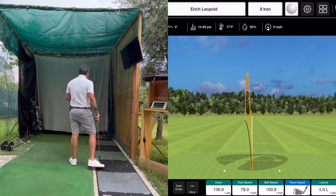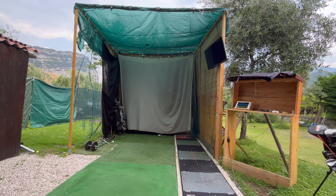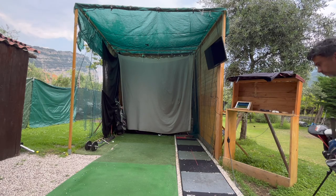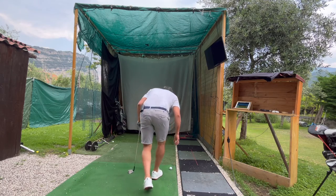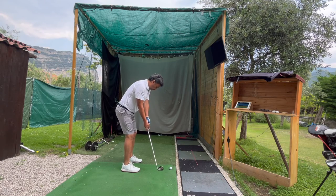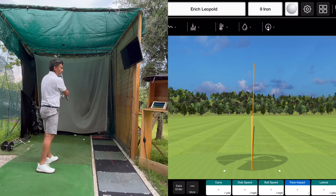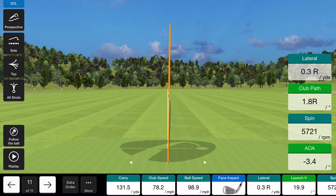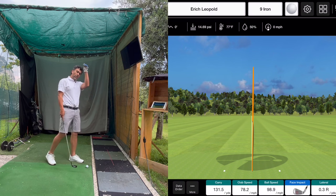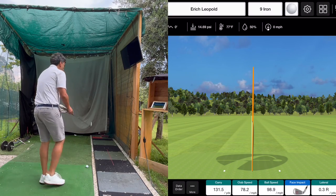Pretty good distance overall, but the spin is just slightly low. For a 9-iron, ideal would be around 5,000 to 6,000. I grabbed a Pro V1 and hit the same shot — totally different feel, and watch the spin numbers go up: almost 1,600 more. With the Pro V1 the ball lands and stays; with the budget ball, even with decent distance, it tends to skip away a little bit.